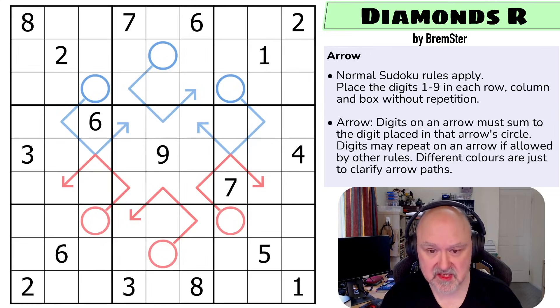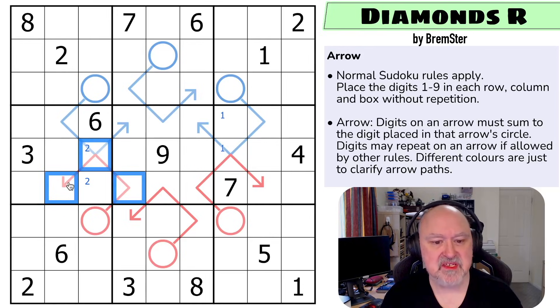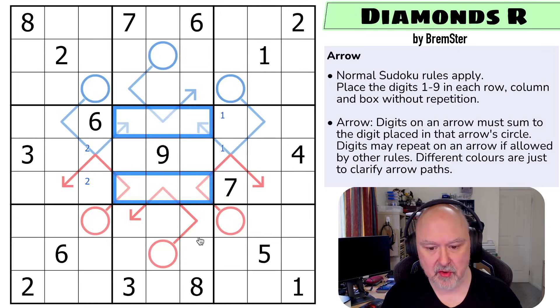Let's start with Sudoku — I haven't looked at this one in ages. Two and two means two is in one of those two. One and one means one is in one of those two. You could never put nine on an arrow. Actually, you could never put eight on one of these arrows either, because the arrows are all three cells long. If I put eight on an arrow, the other two digits would have to sum to one, so there's no eight on an arrow. I can't put eight in any of those cells, and that eight says not there — that's an eight.